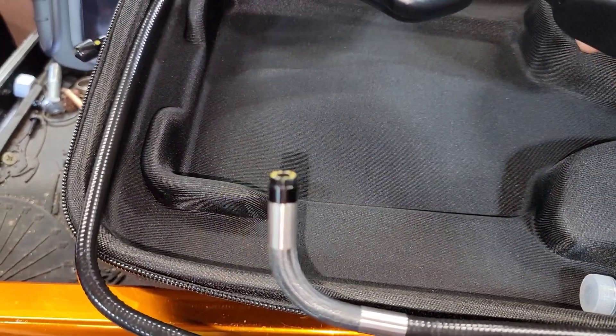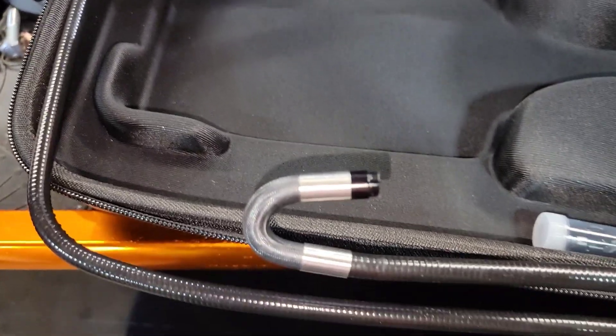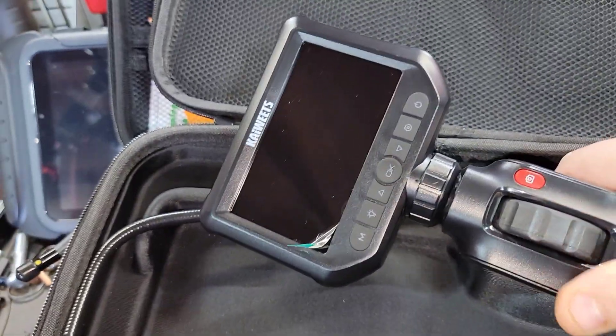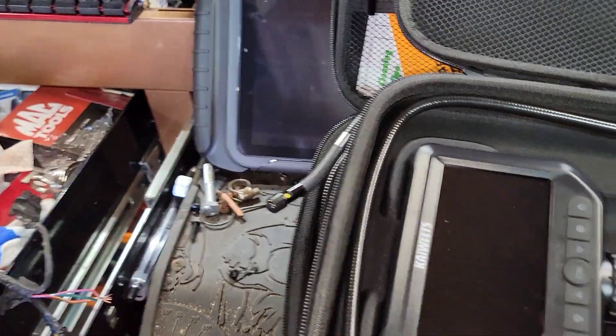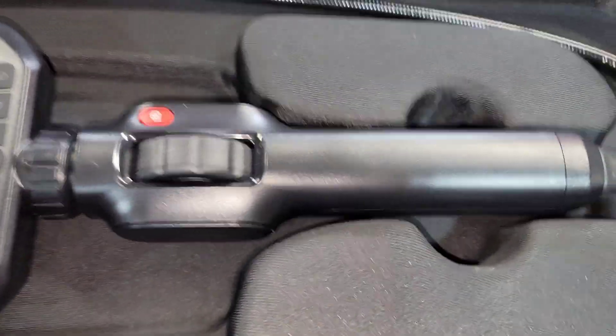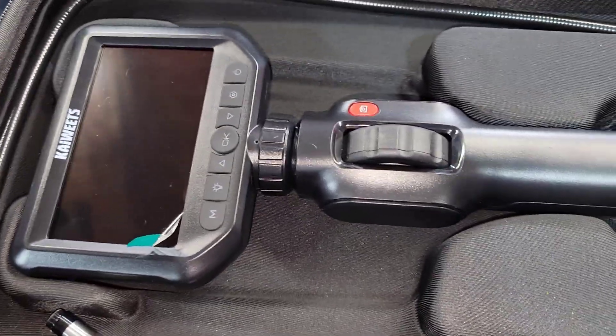Now, some of the standouts and honorable mentions are going to be the Koweets. It turns all the way. Comes with all your attachments. It's got a thumb wheel. But it's not my favorite. I do like Koweets — they have turned out to be a stand-up company and I do appreciate everything they do. But we're not going to talk about Koweets today.